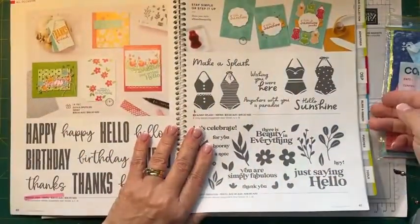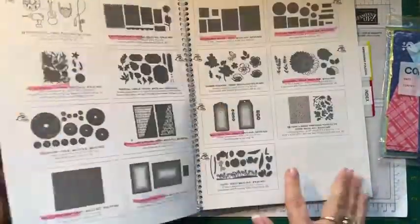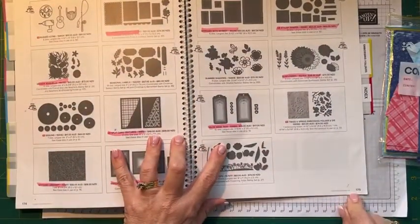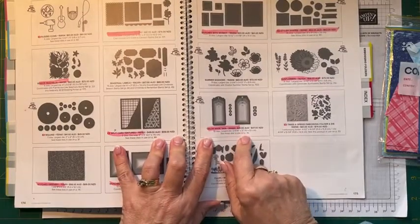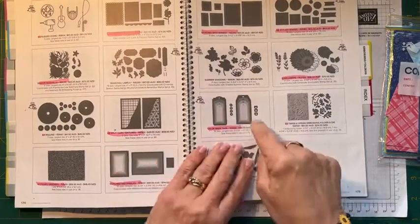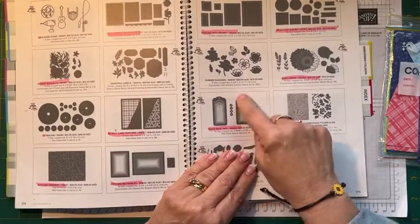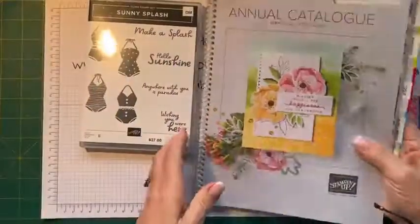We're also going to be using the Tailor-Made Tags — I think that's what they're called. They're on page 175. This set of 10 dies is $39 and they're all different shaped tags — some are rounded and some are squared off. So we're going to use those, which I've already pre-cut ahead of time.